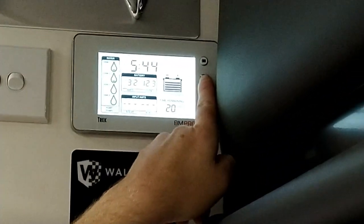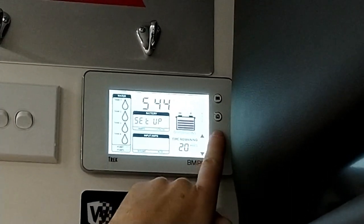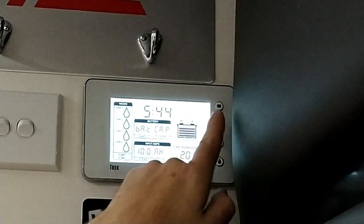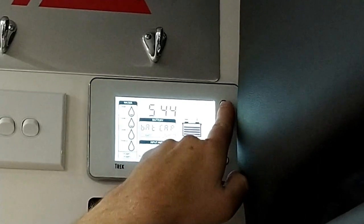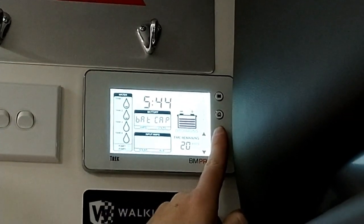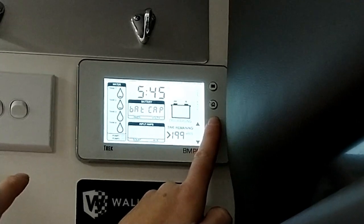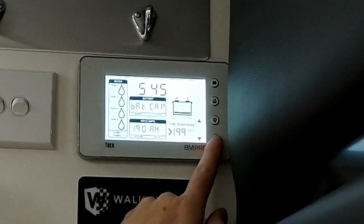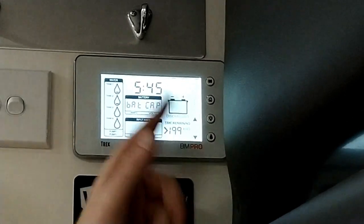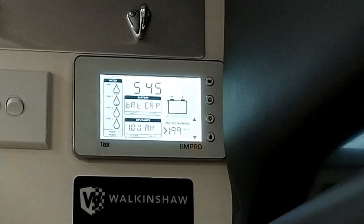With our Trek, holding the home button takes us into our setup screen — as we can see, it says the word 'setup' — and this allows us to go through the menus to adjust the clock, the water tank, and our battery capacity, which is set for 100 amp hours — probably one of the most crucial ones. To set it, simply hit edit and we can see it flashing on our Trek. Adjust it to the correct amp hour capacity; if you've got two 100 amp hour batteries in parallel you'll want to set it for 200 amp hours. In this particular van we only have one battery, so we'll dial that back to 100, which is our default setting. As you can see, that's now adjusted the unit on our battery capacity.